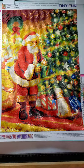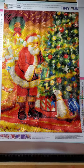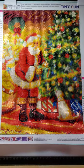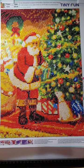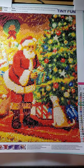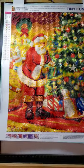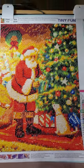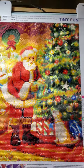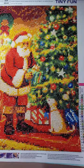Hello, Lazy Retired Granny here with another completed diamond painting. This is a six-pack number one that I purchased from Amazon — the price for the six-pack was $11.19 and I believe it's still available. This is a Tiny Fun painting, which I love; their diamond paintings are always really clear and fun to do.